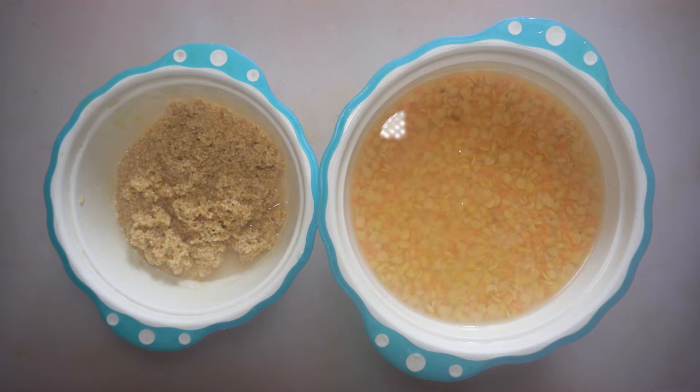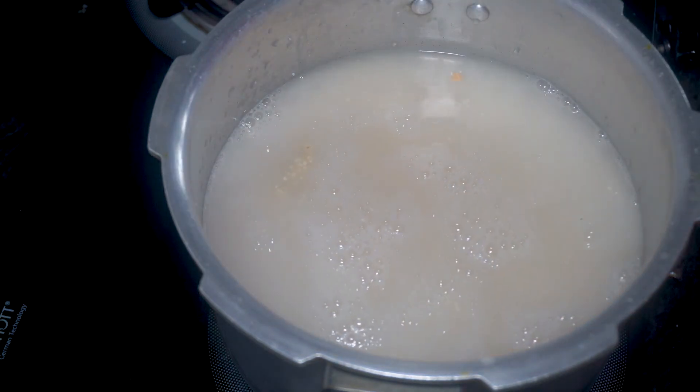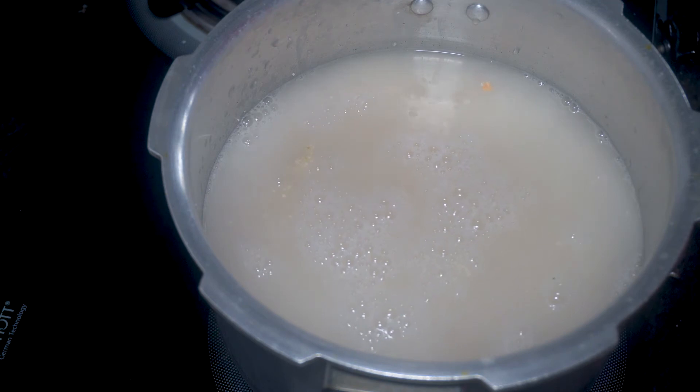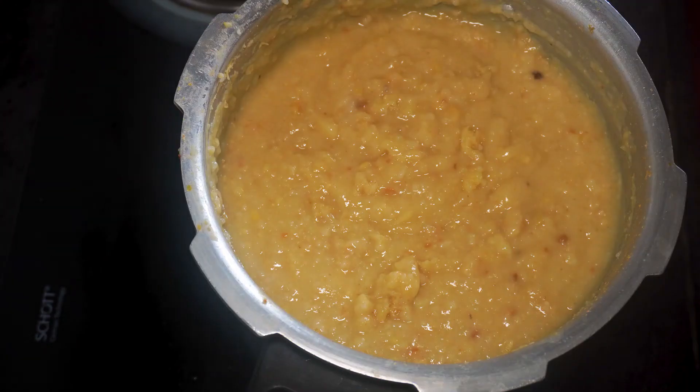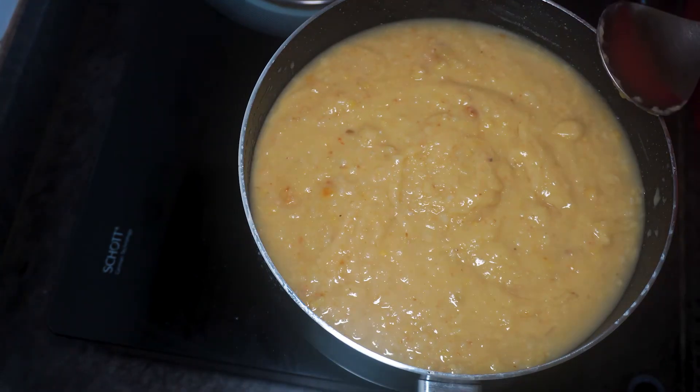We have soaked the gehun and all the cereals overnight separately. Now we add the soaked cereals and gehun into the cooker with 4 cups of water and let them cook for 22–30 minutes. As you can see, they are now well cooked. We transfer them to the kadai.